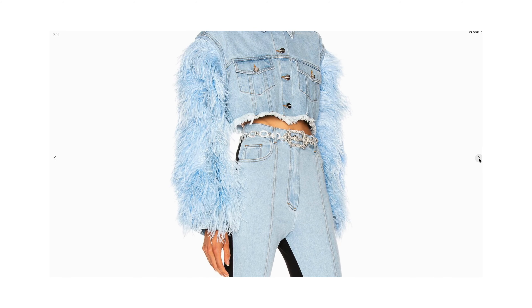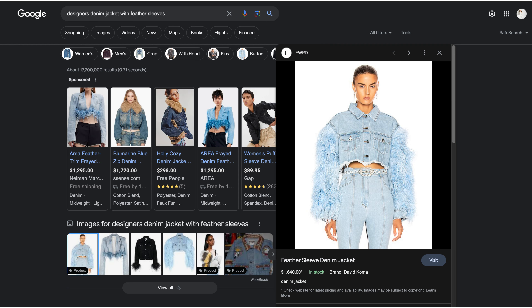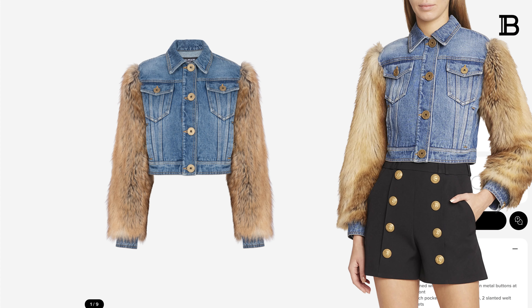There are so many fantastic options — starting with a leather jacket with fur sleeves, a traditional cut denim jacket with fur sleeves, or something super fun like a crop denim jacket with fur sleeves. When I looked at my closet, I decided the best fit and addition would be a traditional denim cut jacket with fur sleeves.